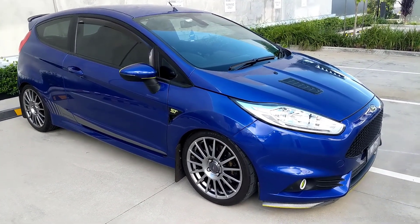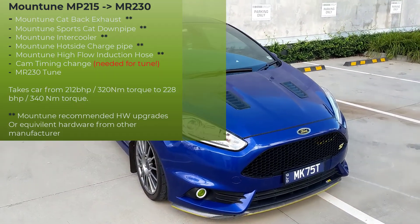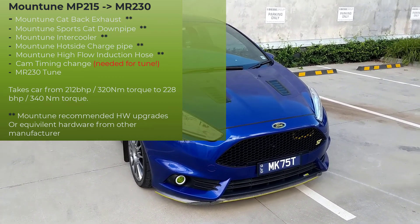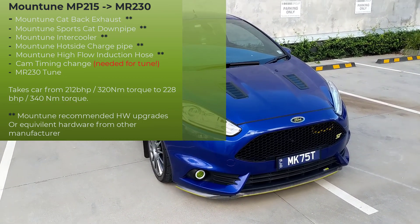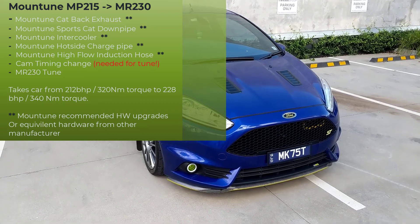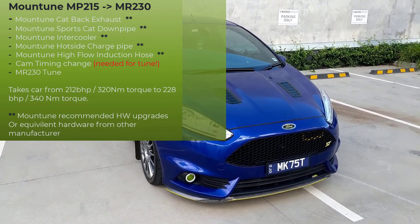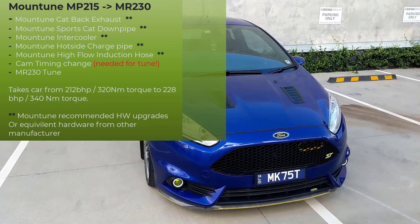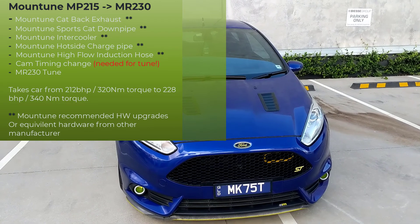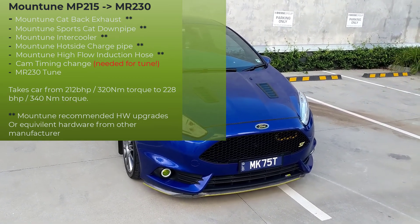I slowly built up mods. At one stage it did get the MR230 kit installed as well, which was a lot of fun. It might only be 15 or so brake horsepower more, but the combination of the other required components — the intercooler, the downpipe, the exhaust — I built up over time. When you do the cam timing I had all that done under the lease towards the end. I got Jamie at OEM to do that — very knowledgeable guy, big shout out to Jamie.